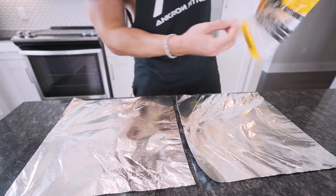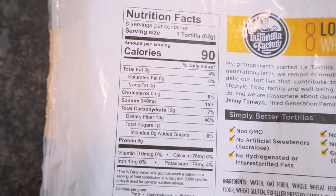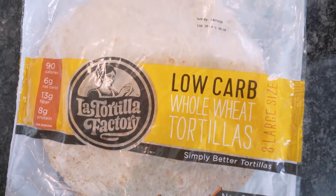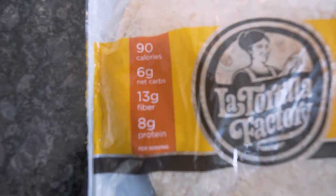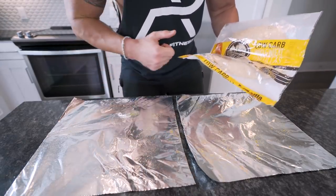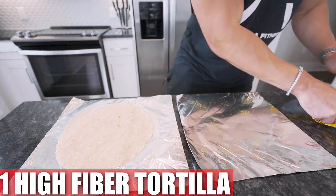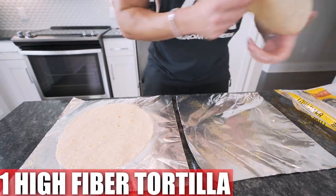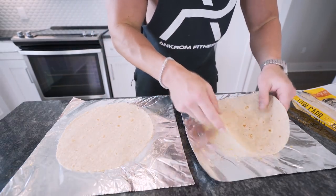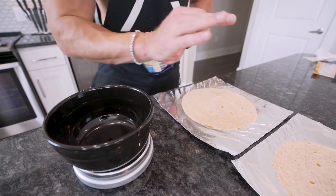Arguably the most crucial step is choosing the right tortilla. The brand you pick does not matter — what matters is the macros and calories. I'm using La Tortilla Factory low-carb whole wheat tortillas: only 90 calories each, 13 grams of fiber, 8 grams of protein, and only 3 grams of fat. That 13 grams of fiber keeps you super full and cuts down on overall calories. If you have the option to choose foods higher in fiber, do it — it makes cutting way easier.